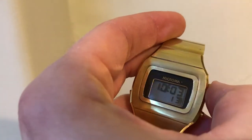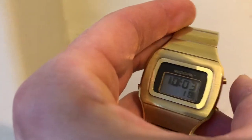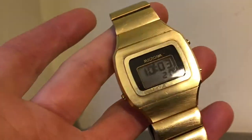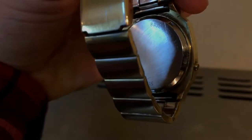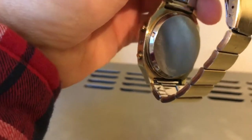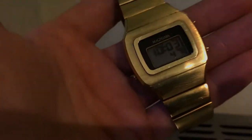It displays the time and seconds, and that button there shows the date. It's a heavy watch for an LCD. Sorry I couldn't do a better video, but I'm literally going out of the house now and I couldn't find any other videos of this one.